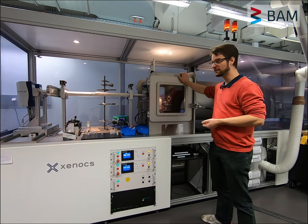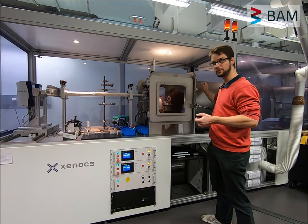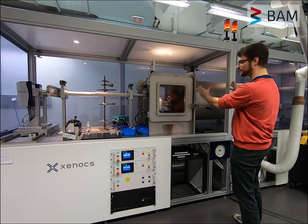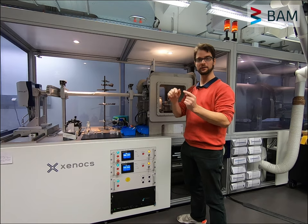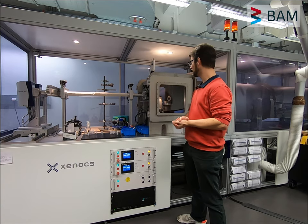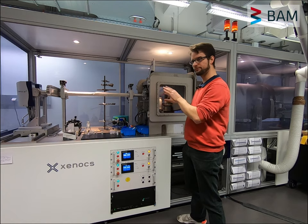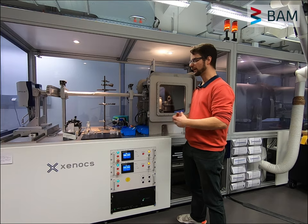Directly attached to the sample chamber is a flight tube in which we have an Eiger 1M detector on a carriage. This detector can be moved automatically backwards and forwards. If you move it very close to your sample you can get very wide angle scattering, or even X-ray diffraction information. And by moving your detector further backwards you can then get smaller and smaller angles. Everything is programmable, which means that we can automatically measure a very wide q-range for every sample that we measure.